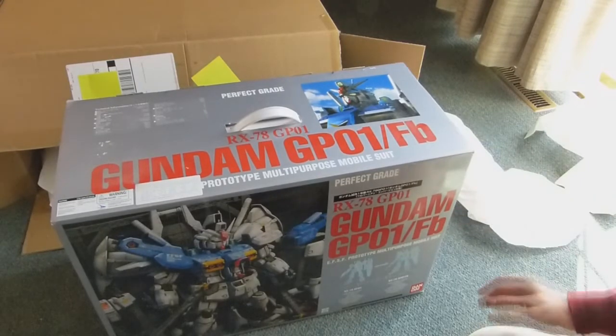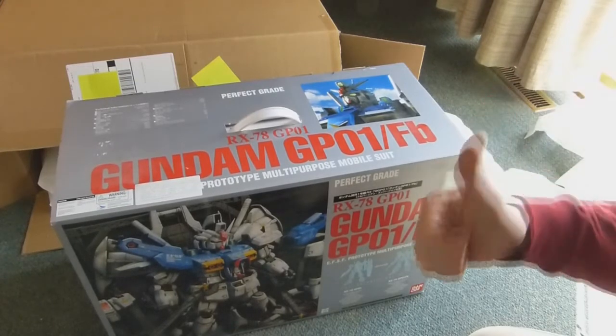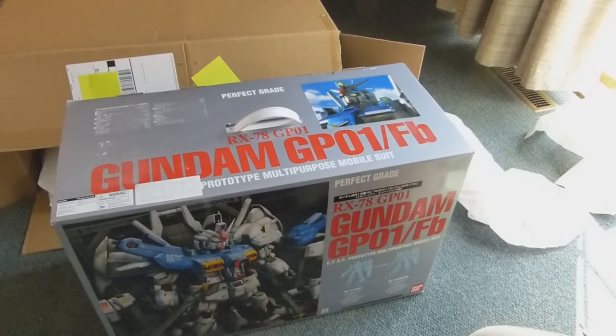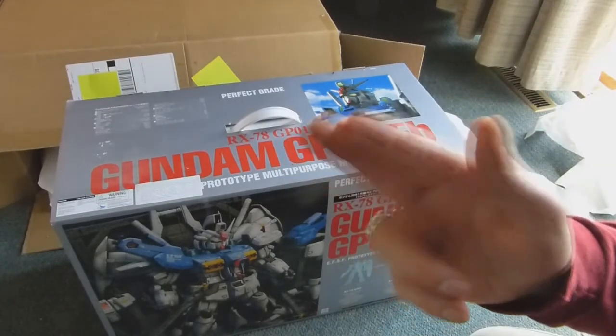There's not much else to say for now. Thank you GundamInfo, and specifically Bluefin Distribution, for sending this beauty my way. And congratulations to anybody else who happened to win during the GundamInfo campaign — I hope you get your prizes soon, if you haven't already. Thanks for watching, and until the next time, catch you later everybody.